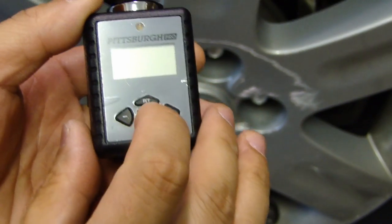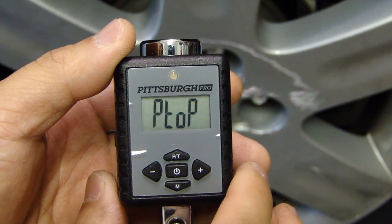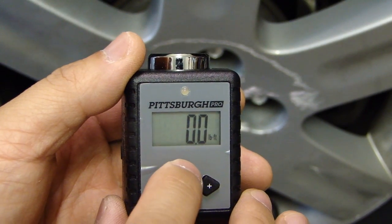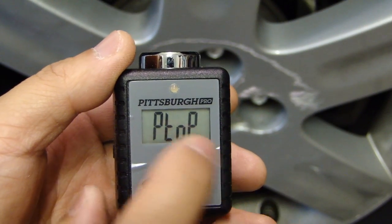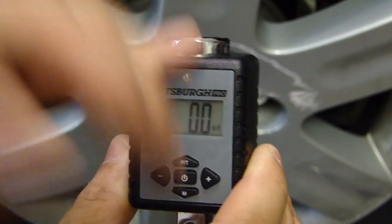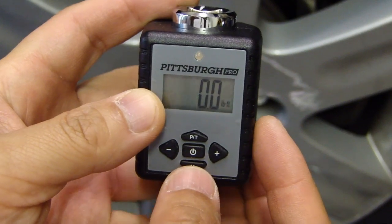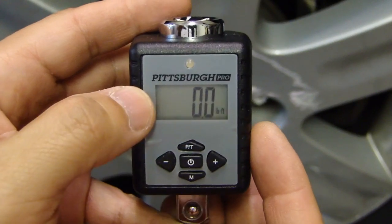So this is how we set it up. Go ahead and turn on your torque adapter by pressing the power button in the middle, and make sure it is set to peak reading. The P is trace and the other setting is peak — right now it's trace, so I'm going to hit it again to switch to peak. You want the peak setting. The next thing is to set the unit of measure. Depending on whether you're measuring newton meters or foot pounds, press the M button at the bottom and the PT button at the top to scroll through the different units.